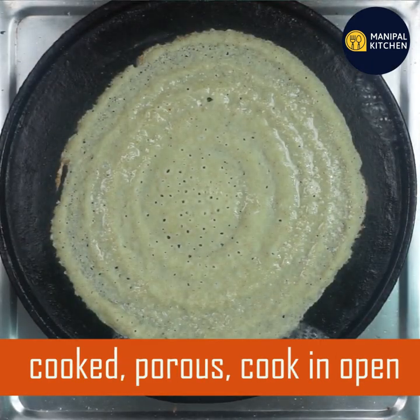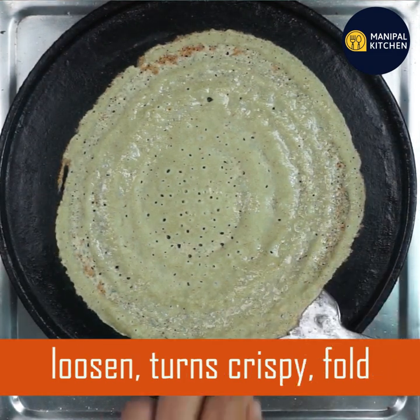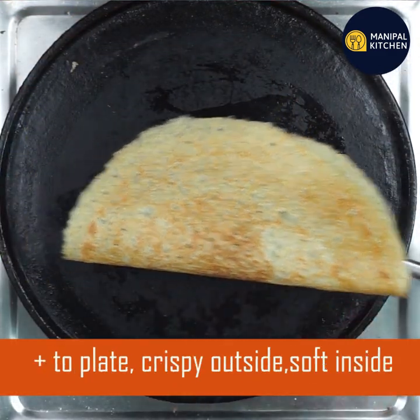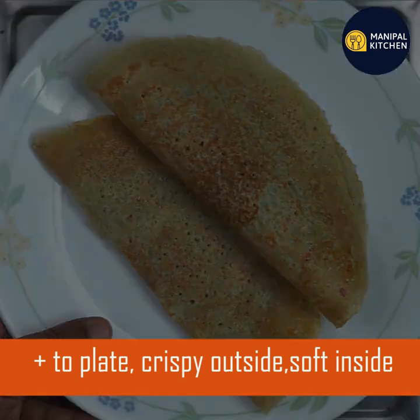You can cook on a medium flame. You can cook it in an open pan in different ways. It will be crispy from the outside and soft from the inside.